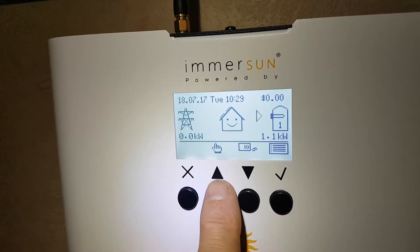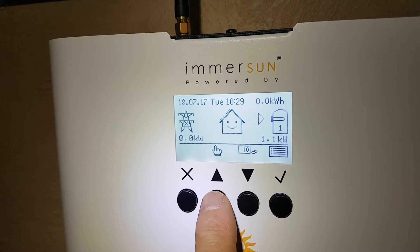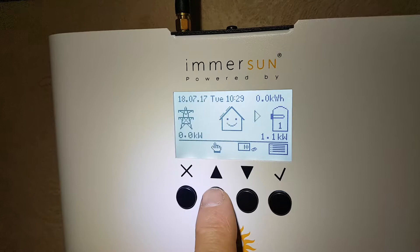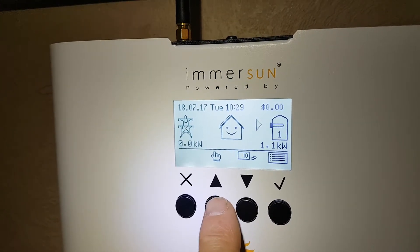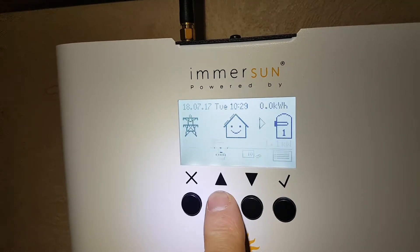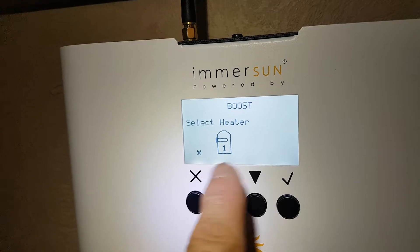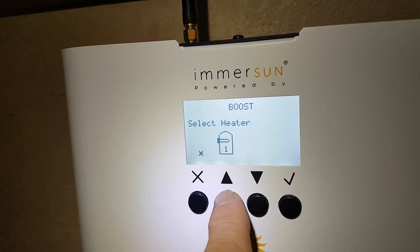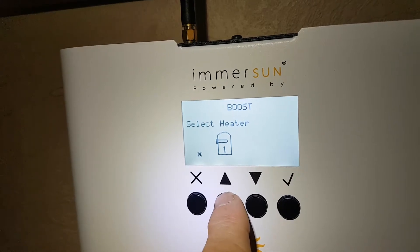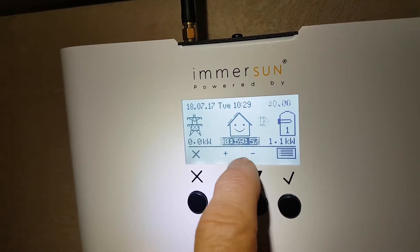If you want to fast boost that, you can manually force it. With the second button here, you can manually force a boost which will draw full power — all that you're generating plus what you're buying off the grid. At night it'll be all bought off the grid. One push on that button will ask you which heater to select. This one has only got one element, so you push that button.